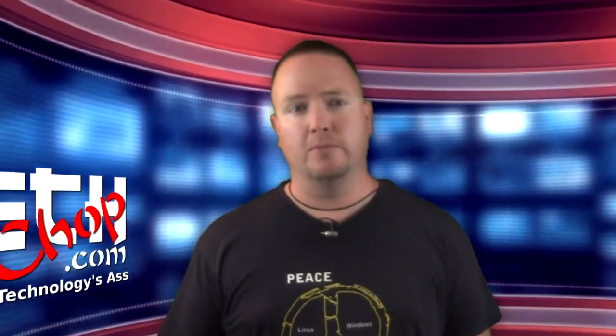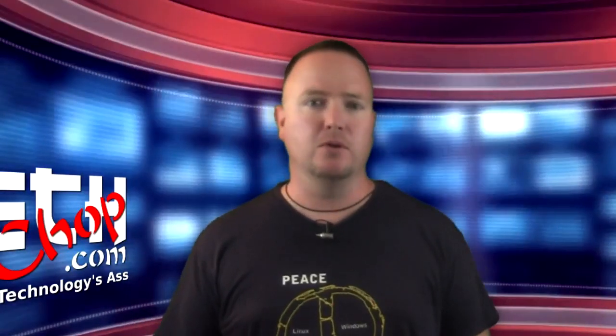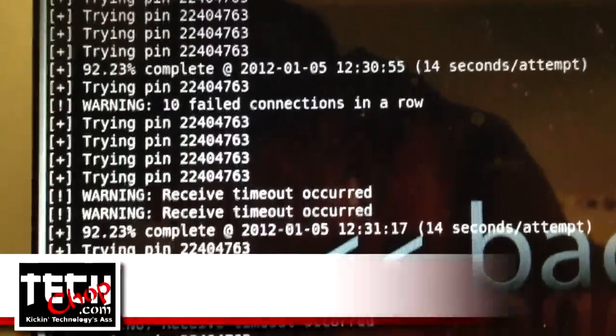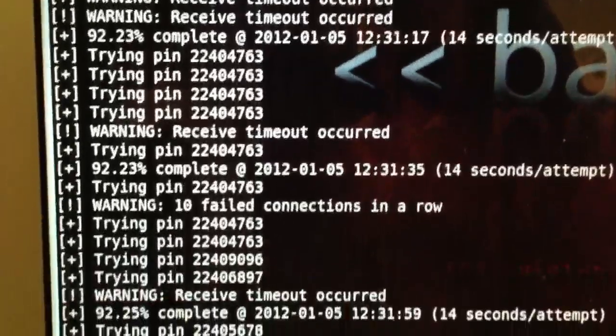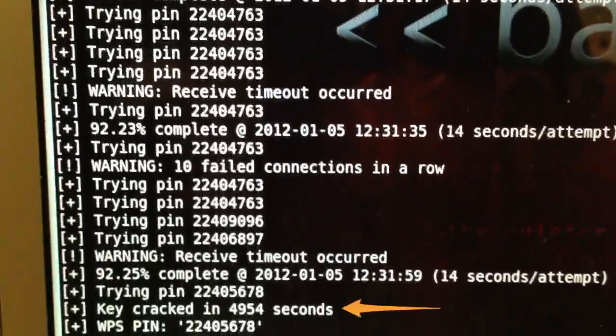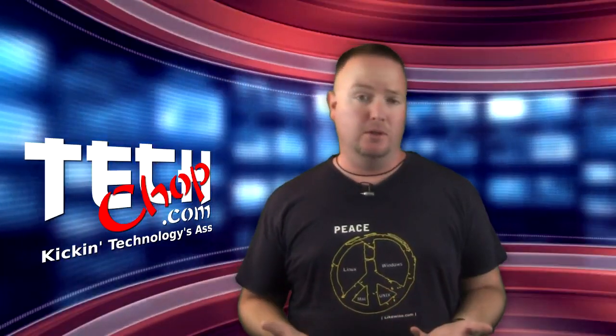Here's a video from Lifehacker where they performed this test and were able to find the password for the access point in about two and a half hours. In my successful test, it also took roughly two and a half hours to crack the network and deliver me the correct password. The documentation says it can take longer, between four and ten hours, so it could take more or less time depending on your network. But when it's all said and done, Reaver makes it really disturbingly easy to crack a WPA or WPA2 Wi-Fi password.